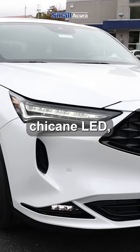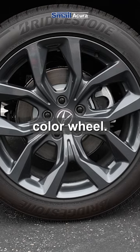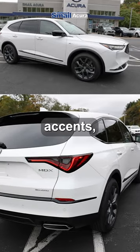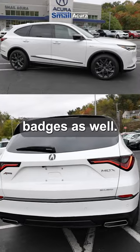It also has a chicane LED daytime running light. The wheels look like a graphite color — yeah, it's like a gray pewter, which is part of the A-Spec package. And then instead of regular chrome accents, it comes with black chrome accents as well as the A-Spec badges.